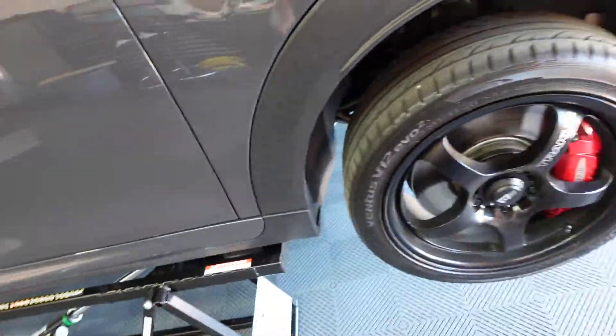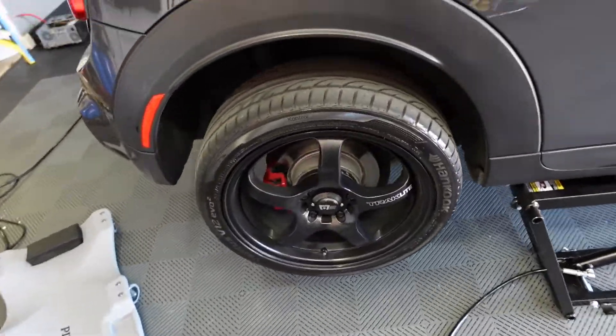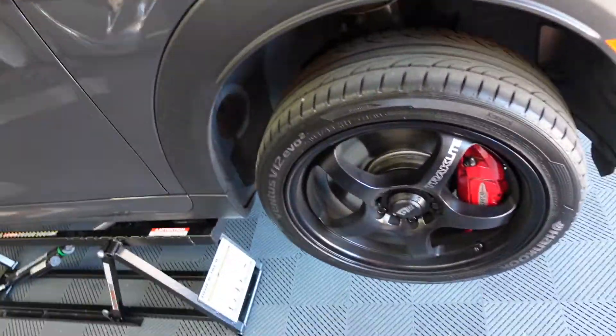The brush works really well and I'm pretty happy with it. I went around and did the other wheels — it took me under five minutes to do all four. These are still drying, but that one's done. Thanks for watching and I hope you have a great day.